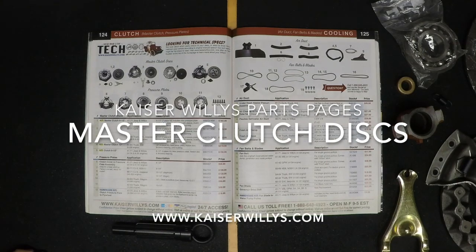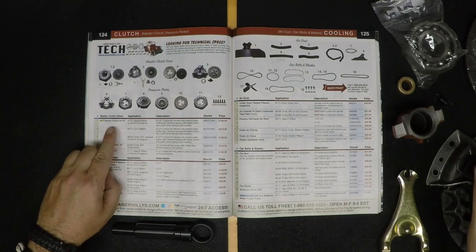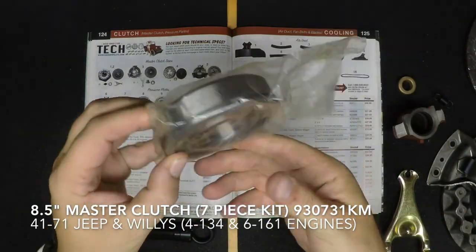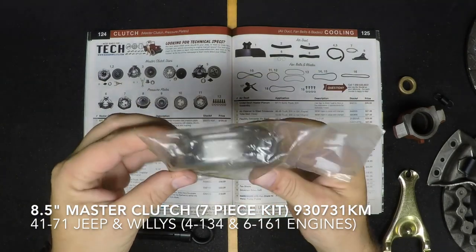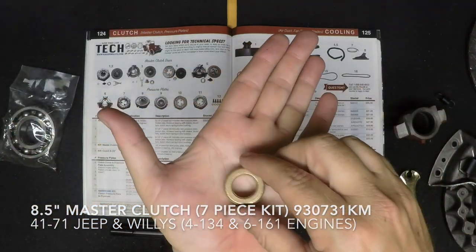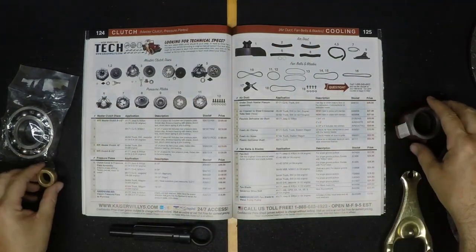For the Kaiser Willys Parts Pages, this is Master Clutch Discs. These are our Master Clutch Disc Kits. This is a 7-piece kit that includes a brand new throwout bearing, a new pilot bushing, and of course you're going to need that throwout bearing sleeve.